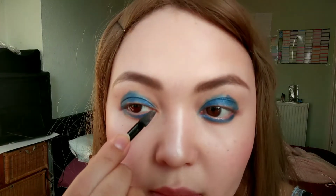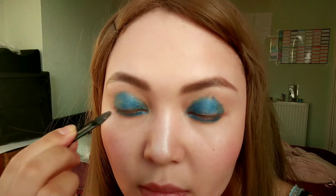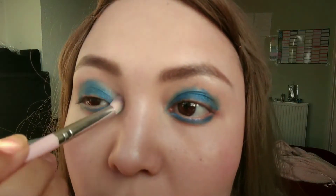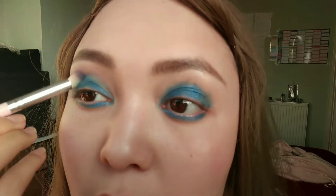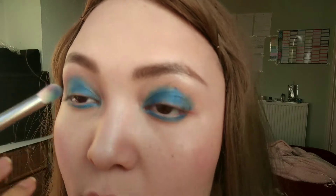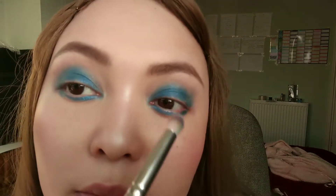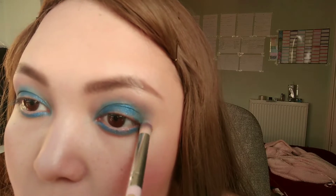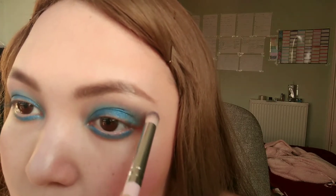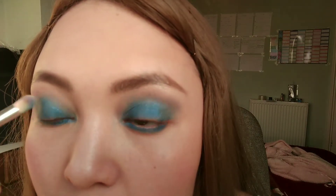Now you're looking like a panda — seal the very inner corner and keep going. Now we're going to blend this with an actual fluffy brush; you can't use the doe foot applicator to blend or it won't look good. This is meant to be a clean brush but the James Charles palette has stained it. Make sure to clean your brushes — certain colors, especially vegan formulas, just won't budge.